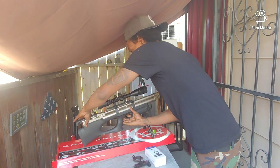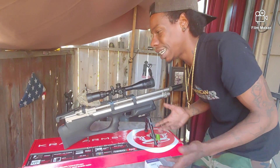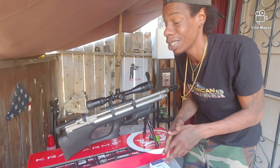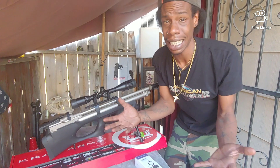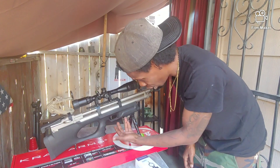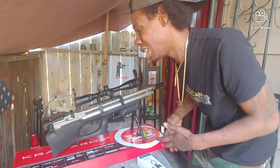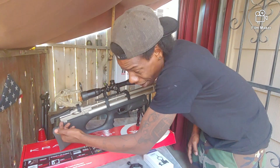You've got an adjustable cheek rest. Pop this bad boy open and you got a safety mechanism right here — that is one of my only complaints. I wish the safety was closer to the trigger, but unfortunately they pushed it back. One thing out of 99 — I'll deal with it.